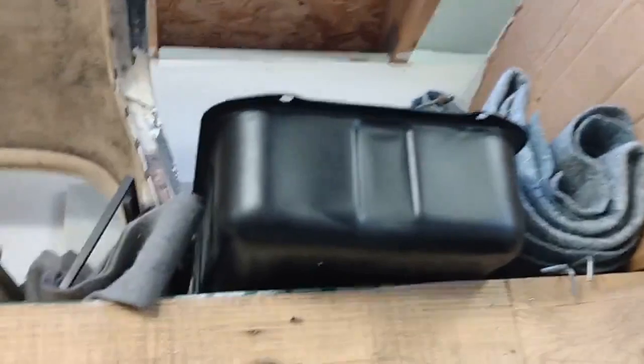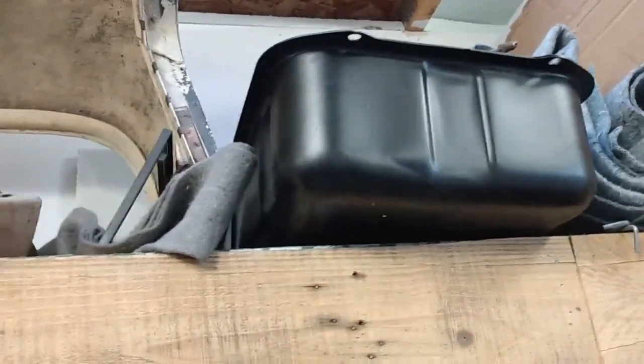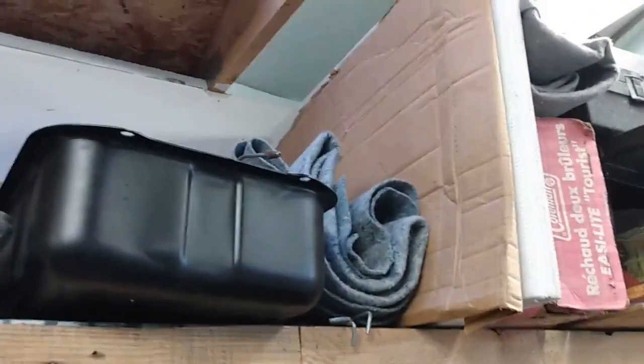Some new parts I've picked up: there's a floor pan for the passenger side — I'm not sure if I'll need the whole thing but there is a hole that needs to be fixed. Up on the top shelf is a new fuel tank which has a new sender unit with a brass float. In the cardboard there are door liners.